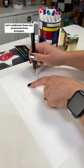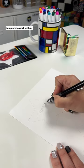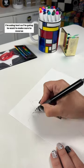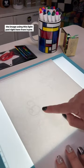Let's sublimate these star ornaments from Artesprit. Start out by tracing the ornaments so that you have a template to work within. I'm using text so I'm going to want to make sure to reverse the image using this light pad right here from iVine.